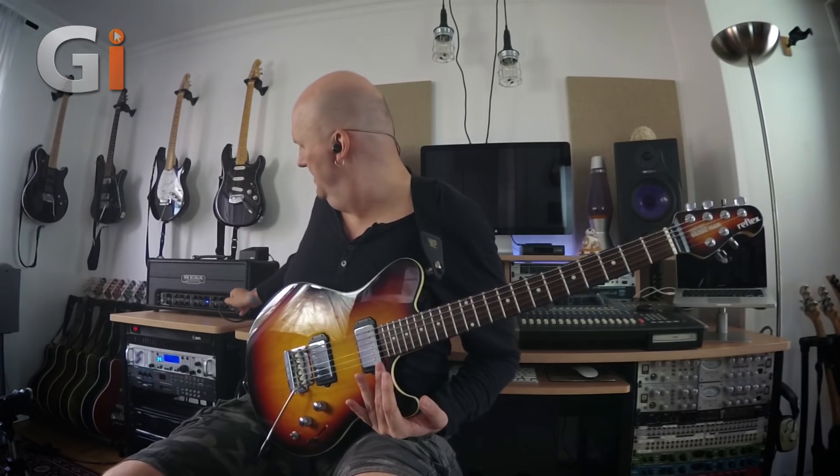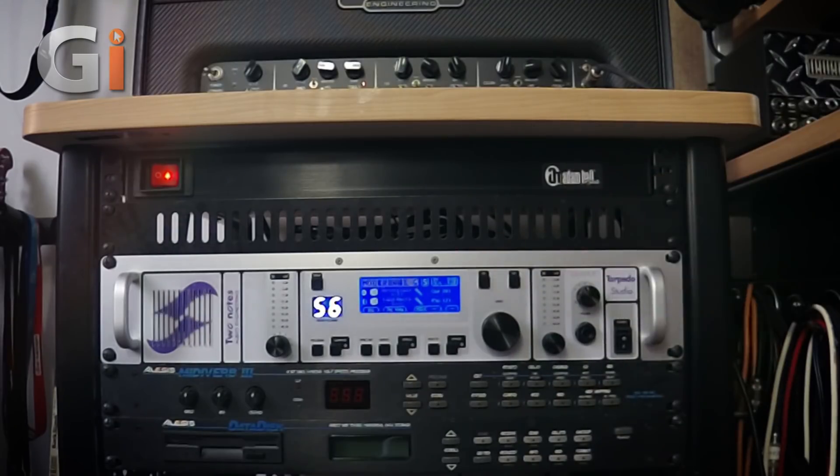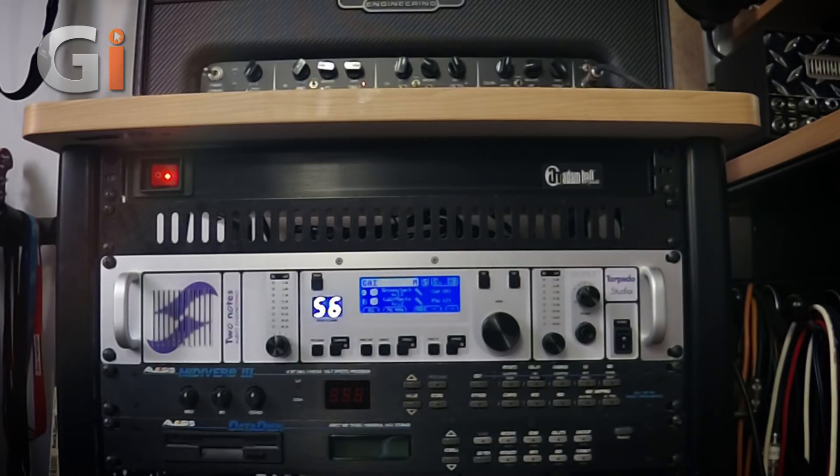Now let's take a look at the next tone — we've already heard this sound at the beginning. I'm going to go over to channel three and select another patch — this was my high-gain patch. I played a little Megadeth-style riff at the front end. You can hear that it's a mixture of two sounds: it's got very tight bottom end but this crunchy sort of upper mid. We're using a Mesa cab and a 5150 cab. I haven't got much ambience on this sound — I wanted it to be very direct and punchy.